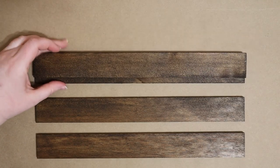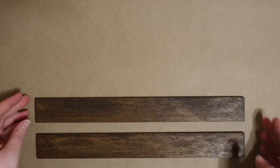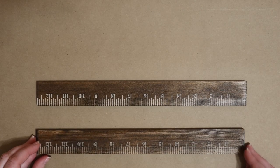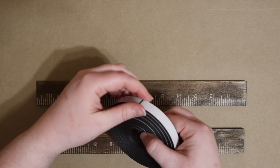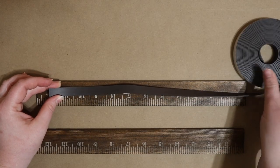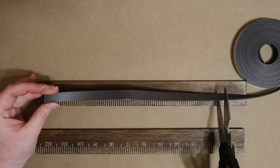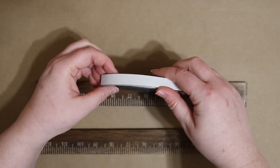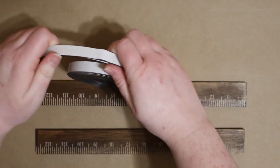I let my sticks dry overnight just to be safe, and now I'm ready to add my magnets to them. I bought this long magnetic strip — I'll link it below — specifically for this project because I wanted something strong but with a very low profile. I'm eyeballing the length of the first strip and then using that as a reference to cut three more so that I end up with one for each paint stick.